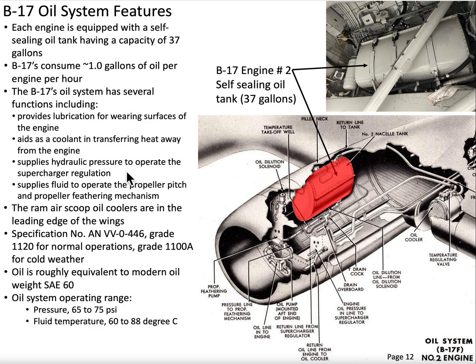The oil system is also used somewhat like a hydraulic fluid. It's used to help operate the supercharger, and the oil is used in the propeller pitch and propeller feathering mechanism.